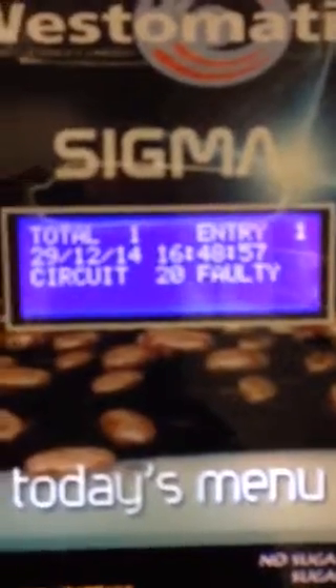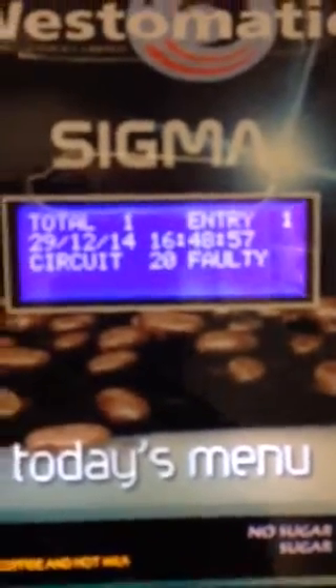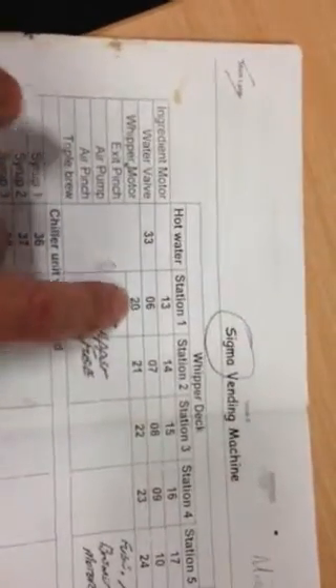Press enter and the fault log shows circuit 20 faulty. So if we look at the diagram here, circuit 20 is in whipping station 1 and it's a whipping motor.